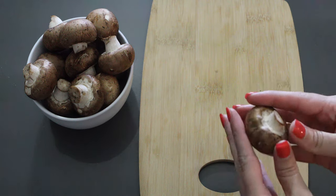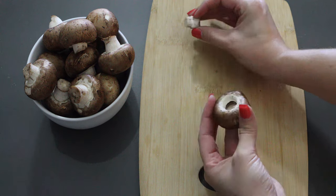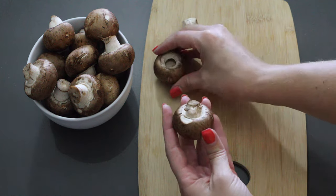The first thing you're going to want to do is take some Baby Bella mushroom caps and pop the stems out. Usually if you just wiggle them a little bit, they pop right out, just like that.